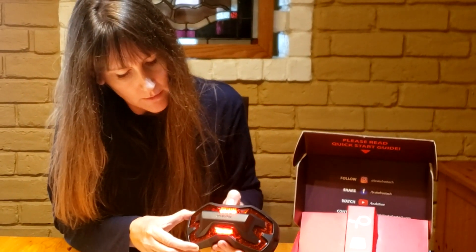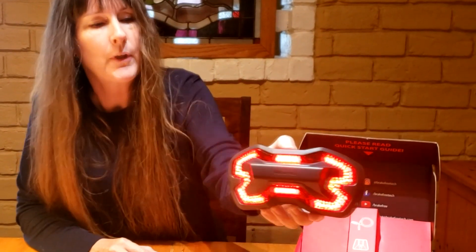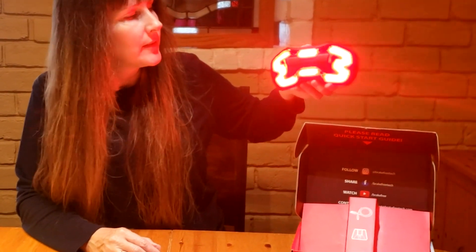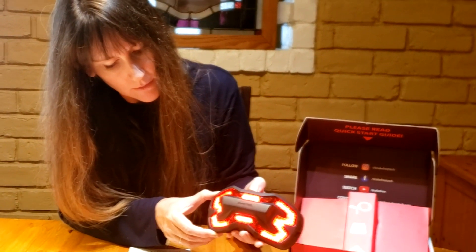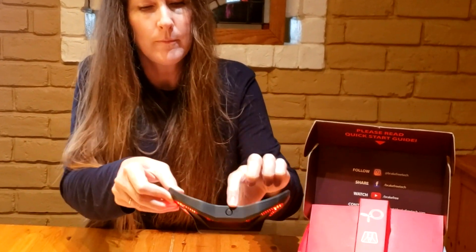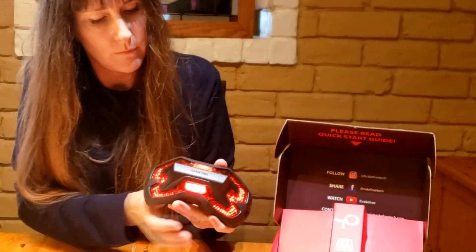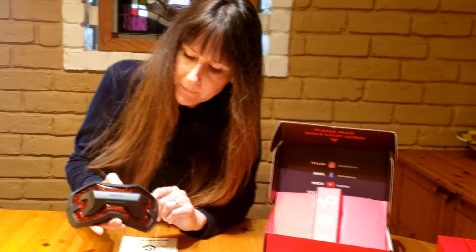Second mode: it lights up all the lights all the way around. Same thing — if I'm going and stop slowly, it goes a little bit brighter; if I stop fast, it flashes. Third mode: it's always flashing on the sides, with the middle staying solid. Same behavior — lights up brighter when I slow-stop, and flashes on a fast stop. I'm just pressing the little button at the top to change the modes and turn it on and off. To turn it off, press and hold for two seconds.